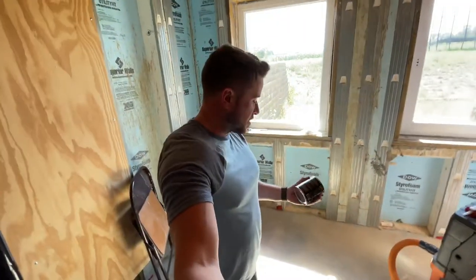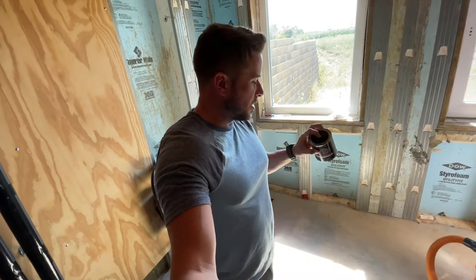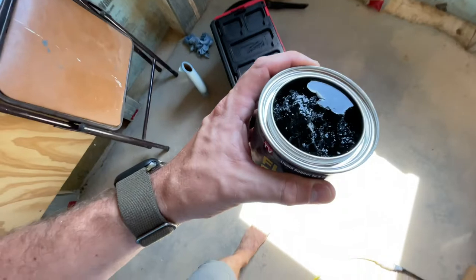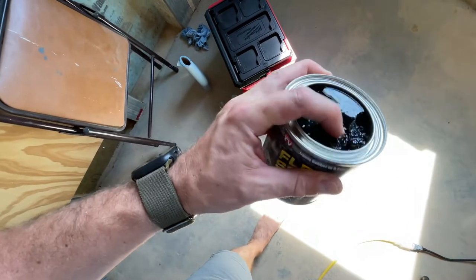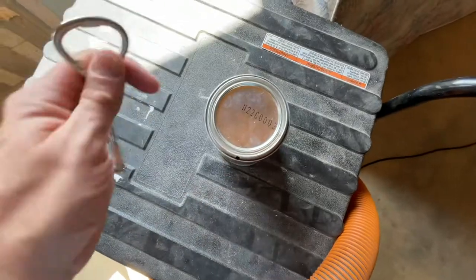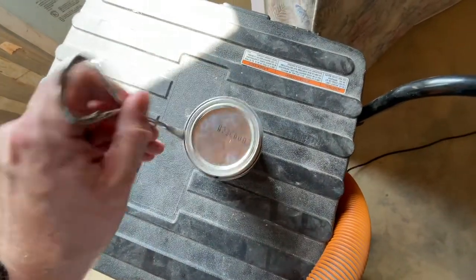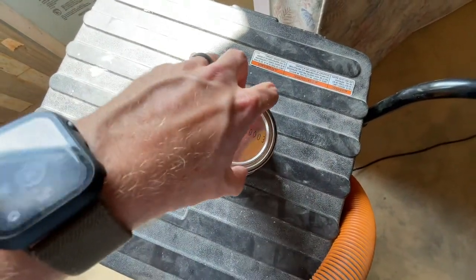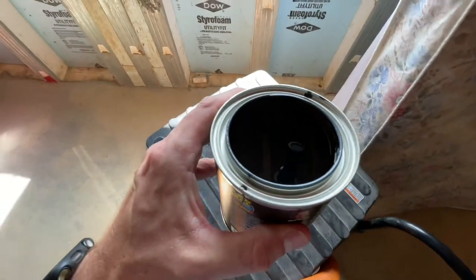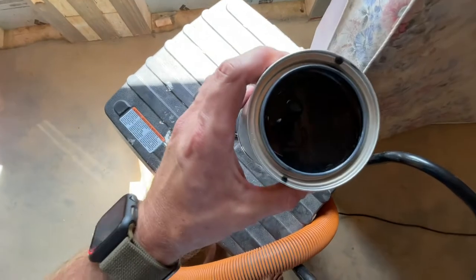Okay, so this is pretty stupid — I opened this can and it's literally a solid rubber mass. It is completely cured in the can. That's kind of a pain, but we're good now. Let's move on.